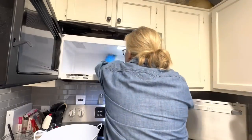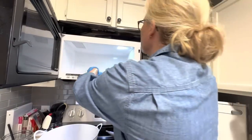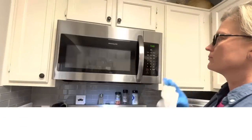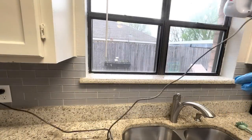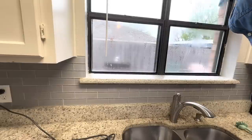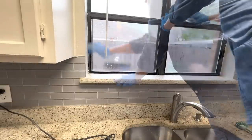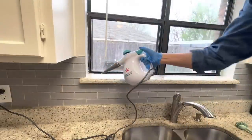I was so glad I discovered the Clean My Space channel — she has a cleaning business and has done so many videos on cleaning common things in your house, making the job so much easier. My steamer is now ready for me to go over my windows. This little Bissell handheld steamer has made so many jobs easier — all I need to do is steam the windows and wipe them with a microfiber cloth.